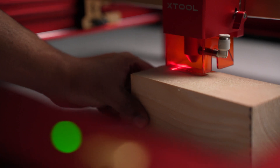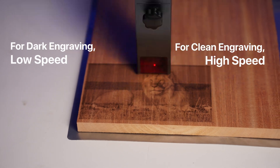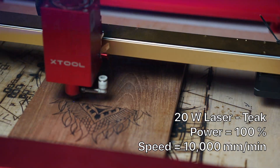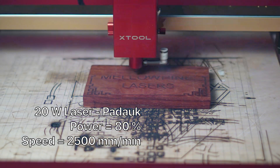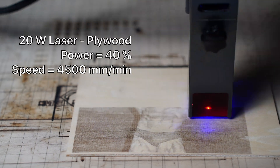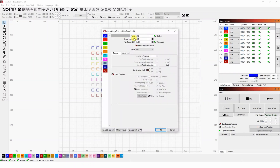Here is the TLDR version. You select the wood you want and run a speed and power test. If you want dark engraving, run your laser at high power. If you want a clean engraving, run it at high speed. On my 20-watt laser, I engrave teak at 10,000 mm per minute at 100% power, and padauk at 2,500 mm per minute at 80% power. These numbers may not work for you, so run a power and speed test before you get started.